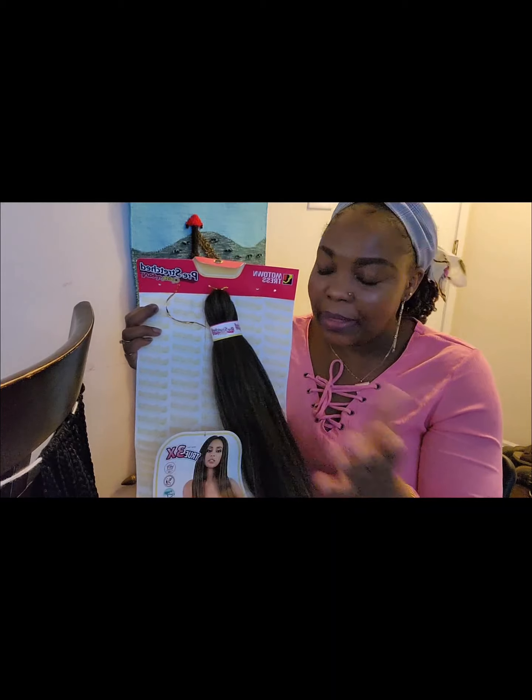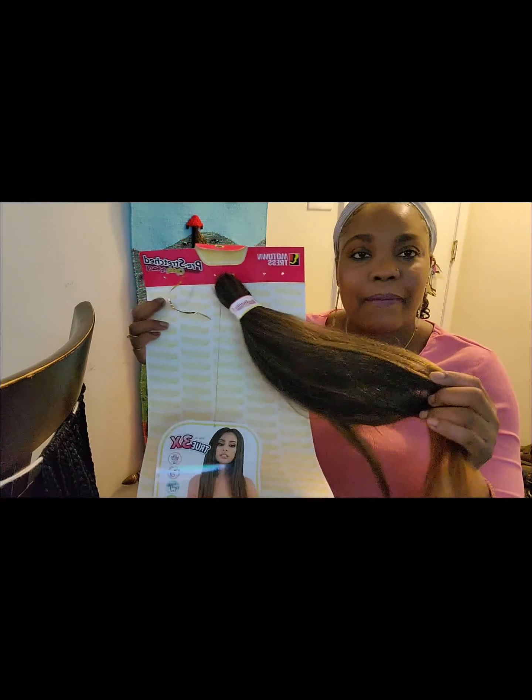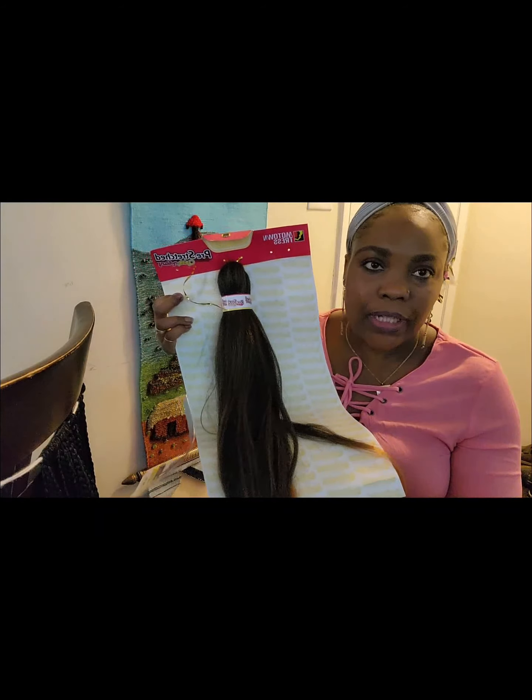First of all, I have my pre-stretch hair. I have some highlighting colors and I've already started working on the hair to make this video shorter. If you don't have pre-stretch hair and you have regular expression hair, that's okay. Just cut it to any length you want and stretch it out. For this particular style you have to make sure you stretch it out.